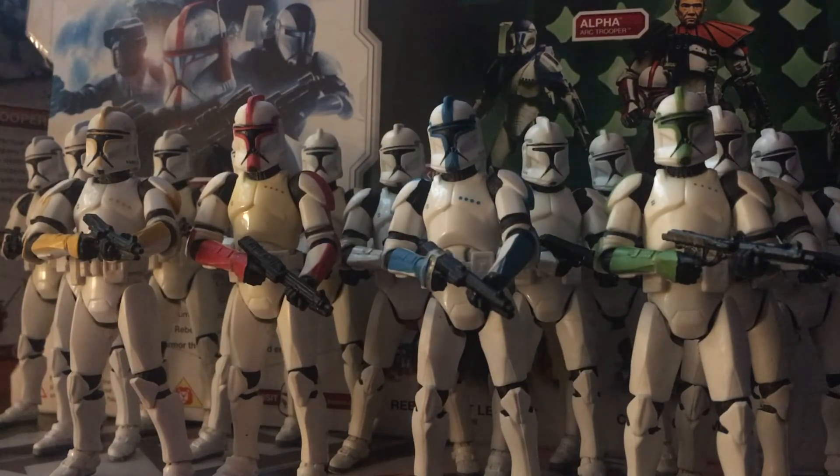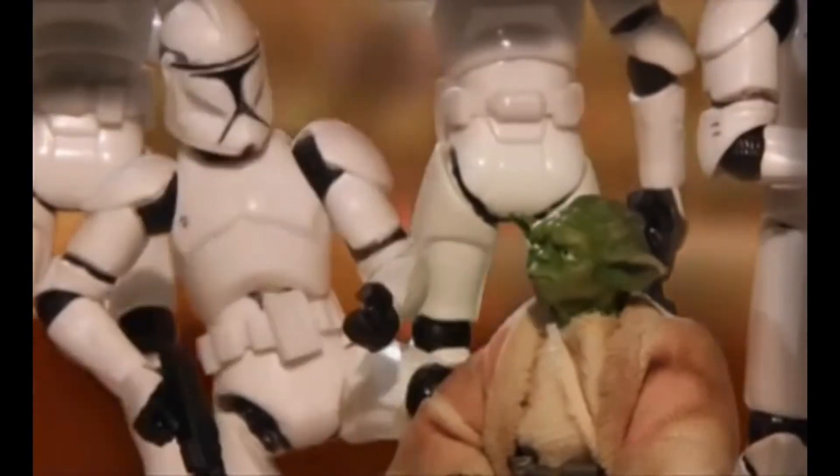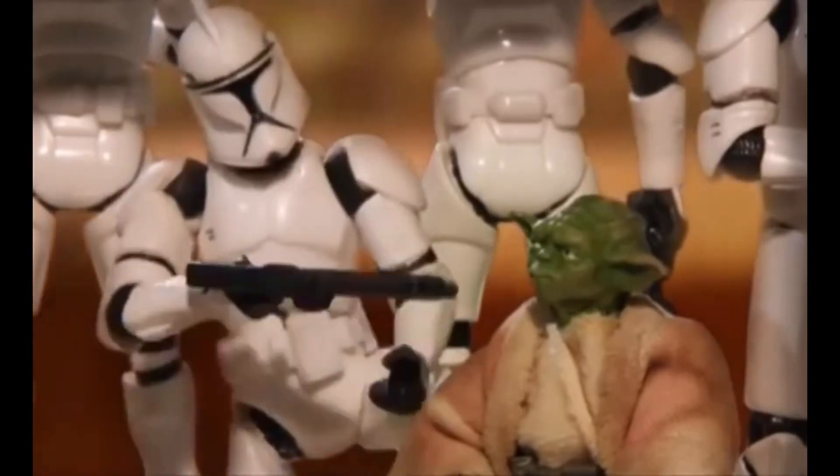Now bear in mind there is an extensive number of Phase 1 variants that are realistic adaptations, so don't expect to be dissatisfied with the content of this video. But bearing all that in mind, let's get into it with the standard Clone Troopers and Officer counterparts. So first, let's go over every single variant of the standard Phase 1 Clone Trooper.